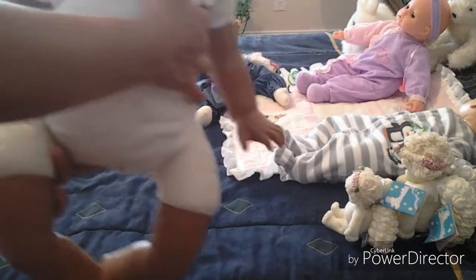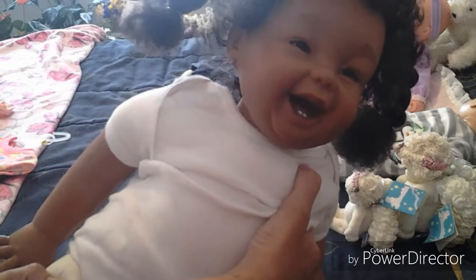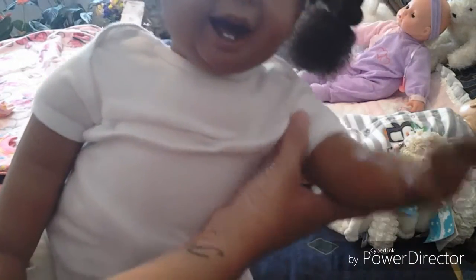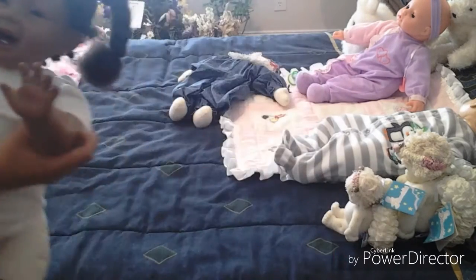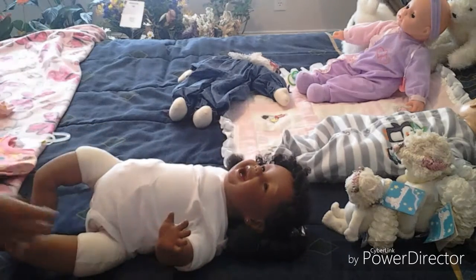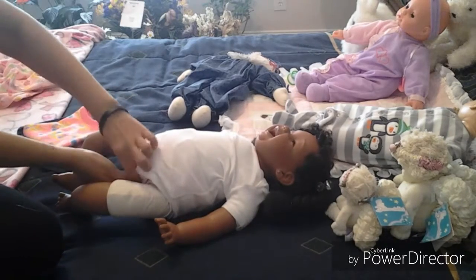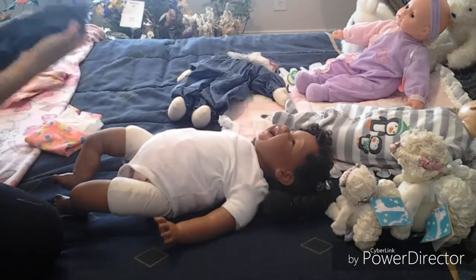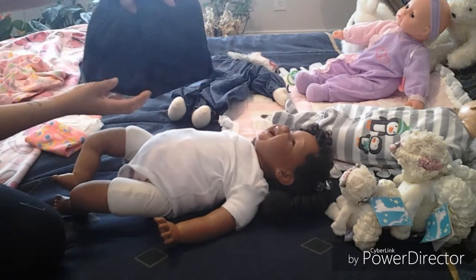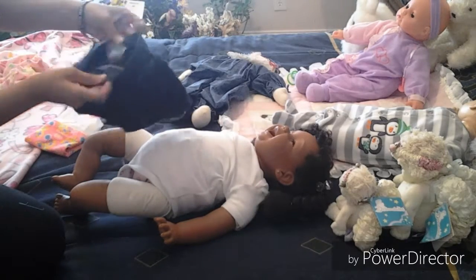Let's see if I can give you a better look at her. Say good morning everyone! Good morning! So I'm worried about these shorts. They are in 12 months but I'm worried about them not coming down far enough to cover up her cloth legs and just generally being too tight.